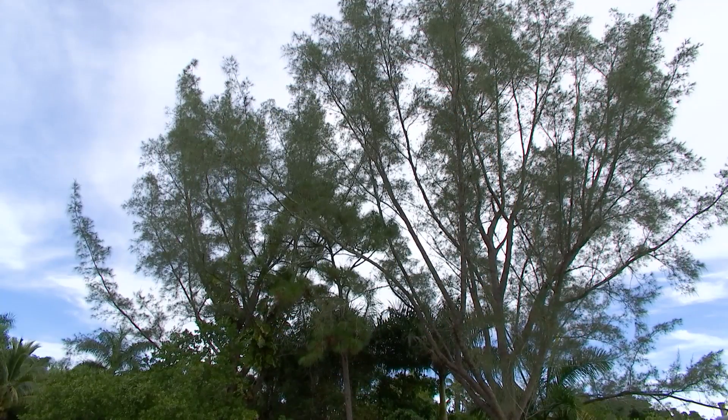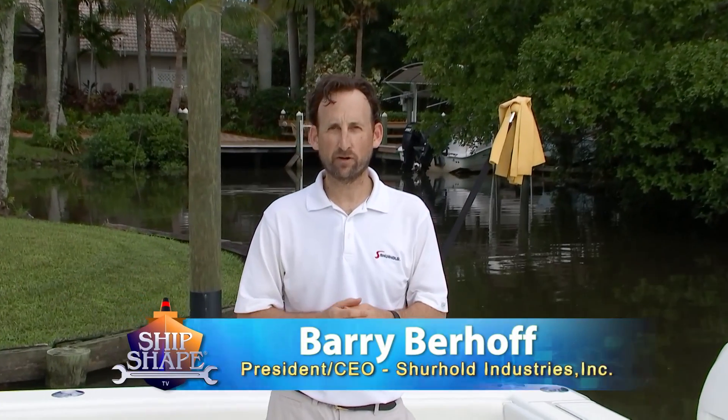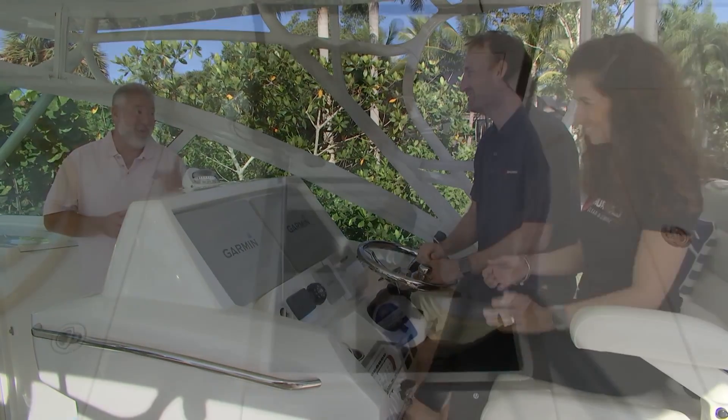Does your boat live under foliage like my boat does here? Hi, I'm Barry Berhoff, President and CEO of Surehold Industries. You see me here all the time with John, doing tips and tricks on how to keep your boat clean.